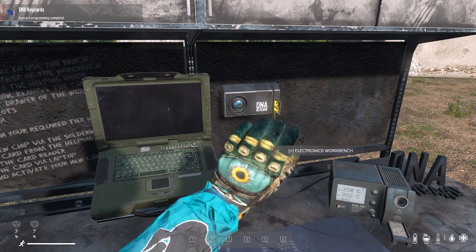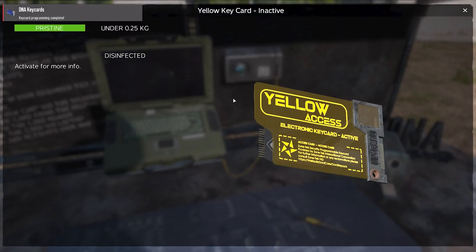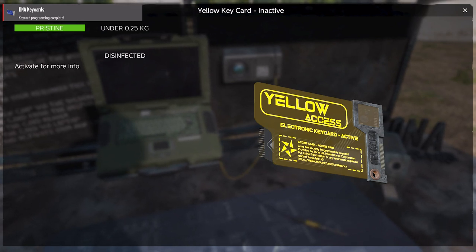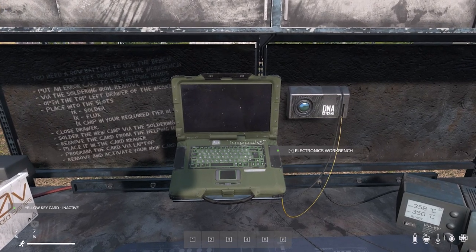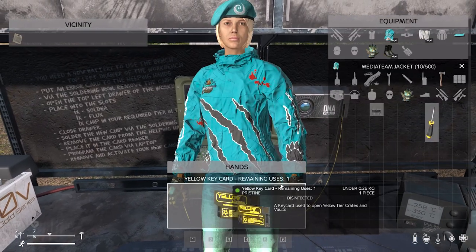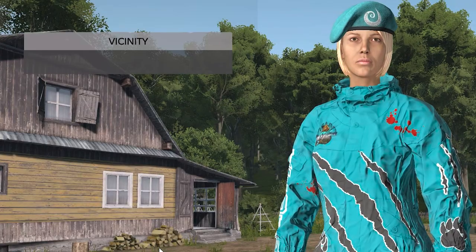Remove the keycard from the keycard reader by tapping F. You'll notice the reprogrammed keycard now has a colour. All you need to do is activate it by looking at the laptop and tapping the left mouse button. Congratulations, you have now successfully reprogrammed your DNA keycard.